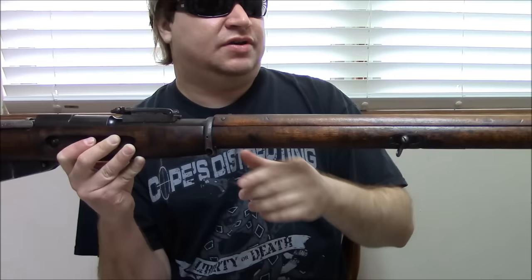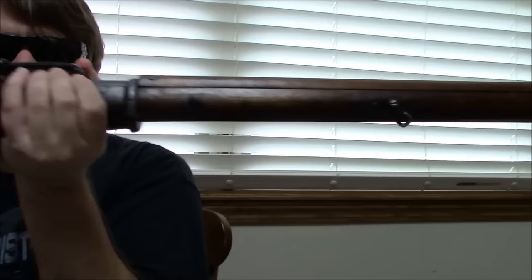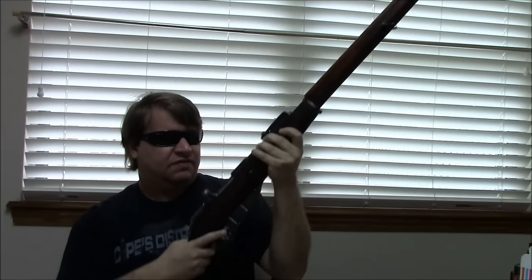It still uses the same basic cleaning rod and the upper hand guard is essentially unchanged. Another big difference are the sling swivels — they filled in the actual slots and went to these rotating wire types so it can accommodate any kind of sling. Not all of them will have it; there's a lot of variation in Finnish Mosins and not a ton of standardization. They also smoothed out the bolt and reworked the trigger — very, very little take-up.